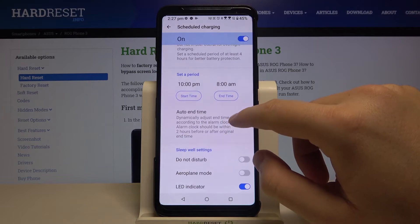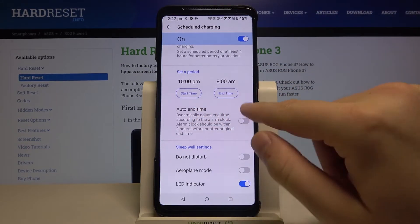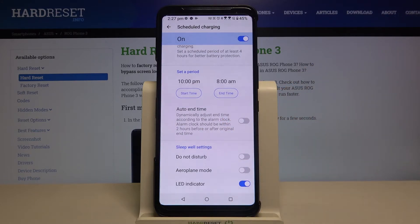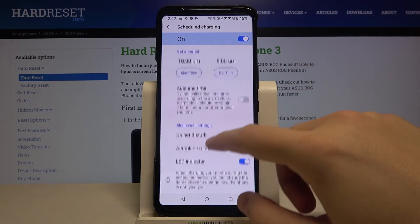For the end time, we can change it — maybe to 8 AM. Click OK. Of course, we can also use the Auto End Time, which dynamically adjusts the end time according to the alarm clock.